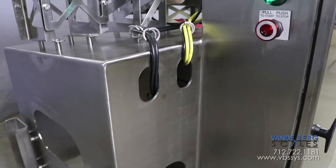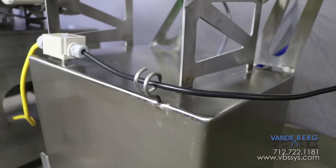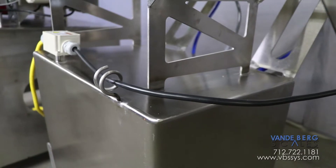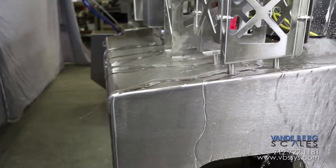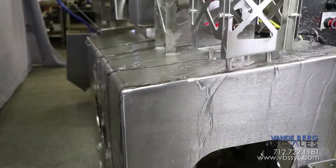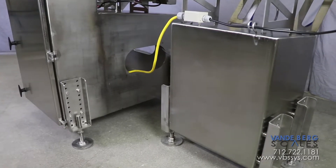Our checkweigher incorporates a washdown friendly 304 stainless steel construction, which features rounded corners, continuous welds, and an overall construction that easily sheds water. The system is fabricated from 3/16th inch stainless plate. The plate design significantly increases rigidity versus stainless angle construction.